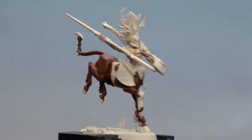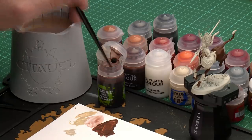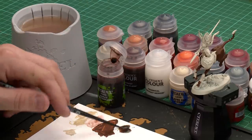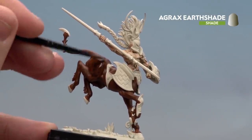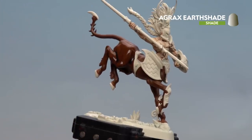With all the fur now base coated we're going to move on to the next step which is to apply a shade. For this we'll be using Agrax shade. Continue using the medium layer brush, apply a little bit to the palette, try not to overload your brush, and coat all over the actual fur paying special attention to those deeper recesses.